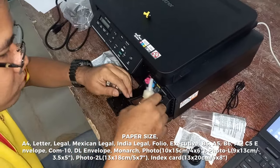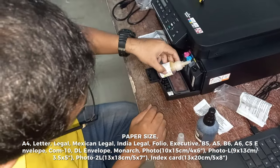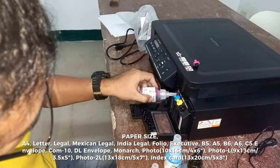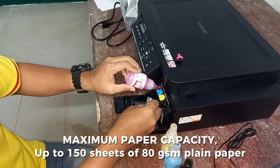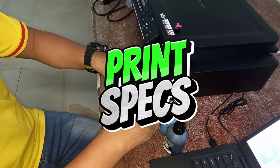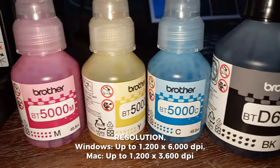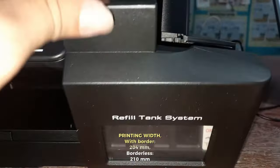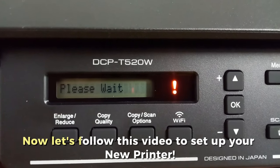Supported paper sizes include A4, Letter, Legal, Mexican Legal, India Legal, Folio, Executive, B5, A5, B6, A6, C5 Envelope, COM10, DL Envelope, Monarch, photo sizes up to 13x20cm, and index cards. Maximum paper capacity: up to 150 sheets of 80gsm plain paper. Print resolution: Windows up to 1200x6000 DPI, Mac up to 1200x3600 DPI. Printing width with border: 204mm; borderless: 210mm.